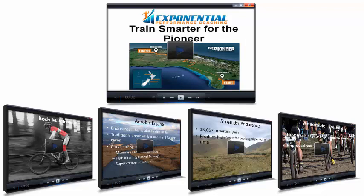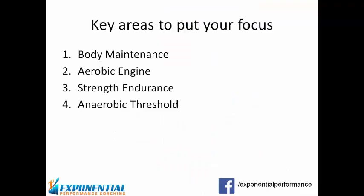What I've done is I've put together a free video series that outlines the key ways that you can train smarter for such an event. In the videos, I cover the four most important training elements that will allow you to get the most out of your training. These four areas are body maintenance, aerobic engine development, strength endurance, and anaerobic threshold development.